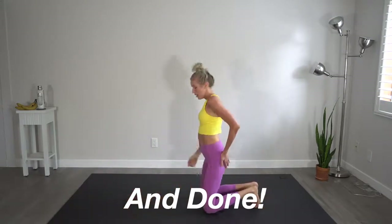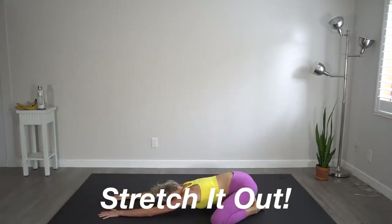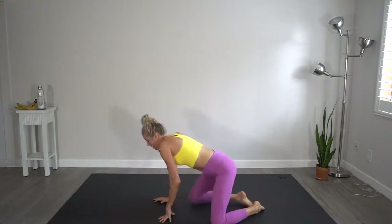Great job. Bring it down into child's pose with those knees wide. And bring it back up.